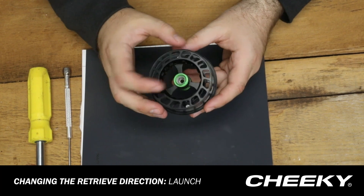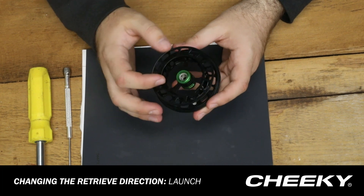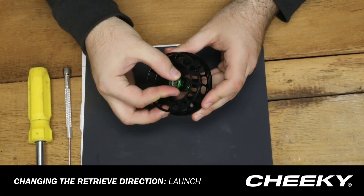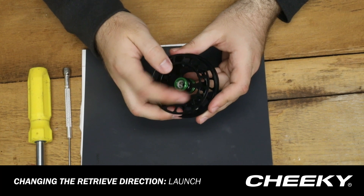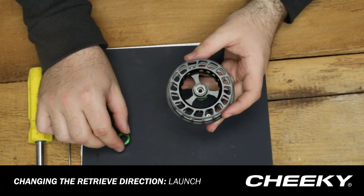The next step is going to be to get into the housing of the spool. What we're going to do is unscrew this cap here and just set that aside for right now.